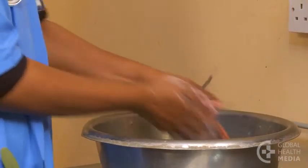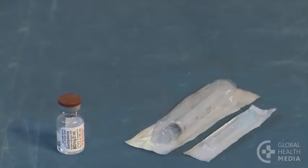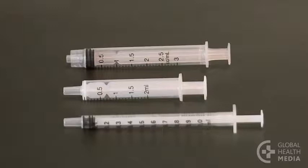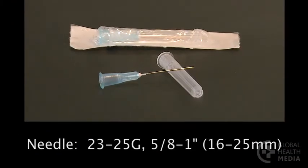Wash your hands. Then gather a vial of gentamicin, a sterile needle and syringe, and some cotton balls. Use a small syringe between 1 and 3 milliliters to accurately measure the dose. The needle should be narrow, 23 to 25 gauge, and long enough to reach the baby's muscle — 5/8 to 1 inch long.